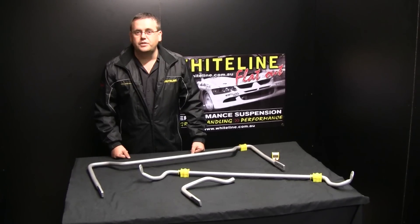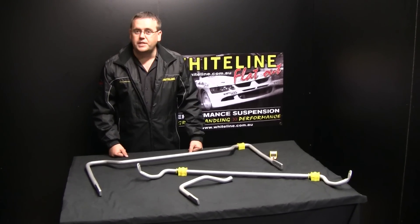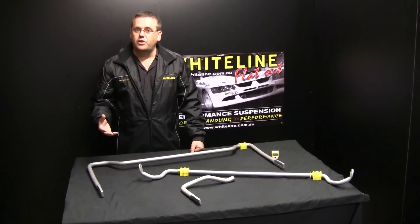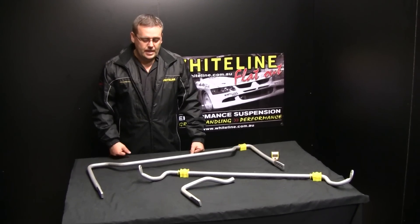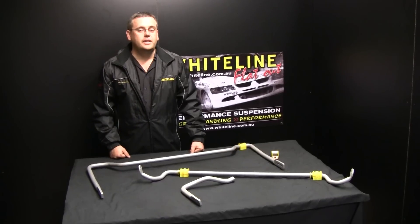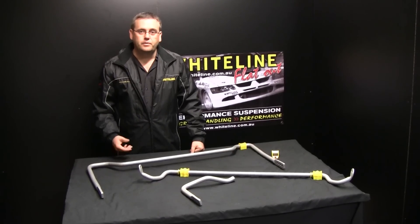Well, OE manufacturers like to decide for the driver and for the particular vehicle what size sway bar they want on that car. It also lets them decide what handling characteristics are available from that vehicle. Now for us being Whiteline, we want to give the driver back the adjustability and the decisions on how they tune their vehicle — everybody drives differently.